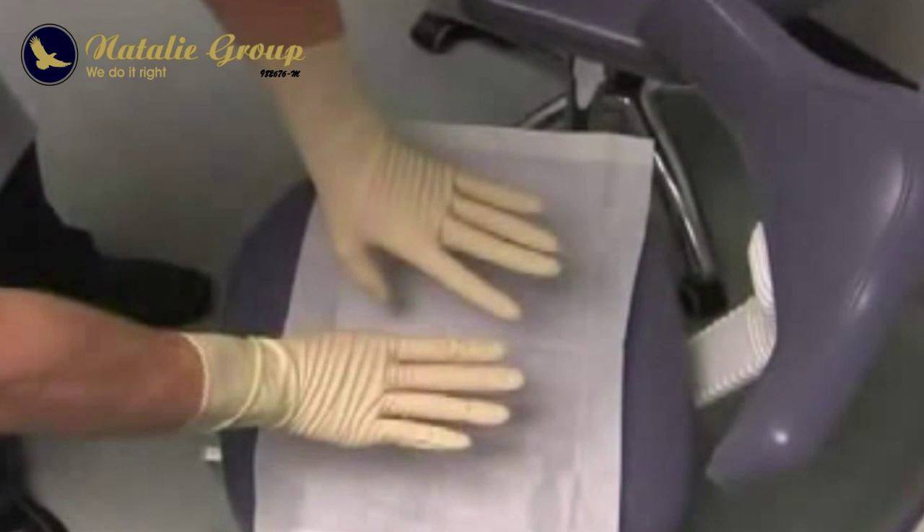Frequently, unsterile disposable gloves are sprayed with disinfectant prior to surgery. This is not an alternative to sterile gloves.